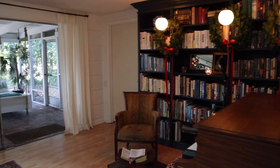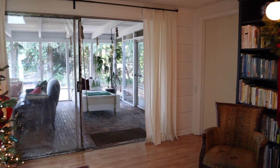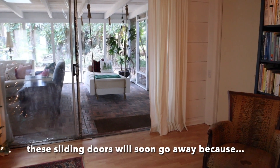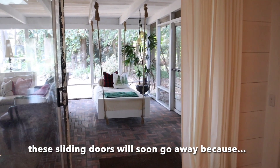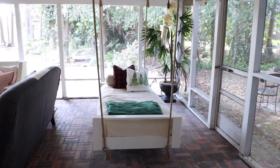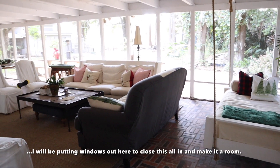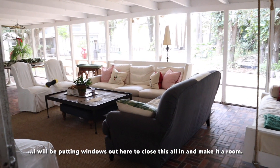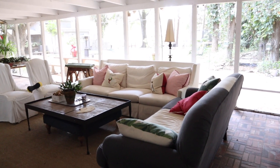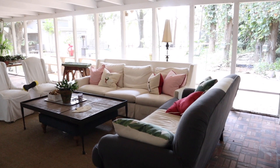And then my patio — in the winter we almost always have these doors open because the weather is just perfect this time of year. And then my swinging bed. I did put a couple pillows on my swinging bed. I won't show you too much out here because I haven't done much — it's actually a little bit of a mess, but I did add some Christmas pillows to the outside couch.